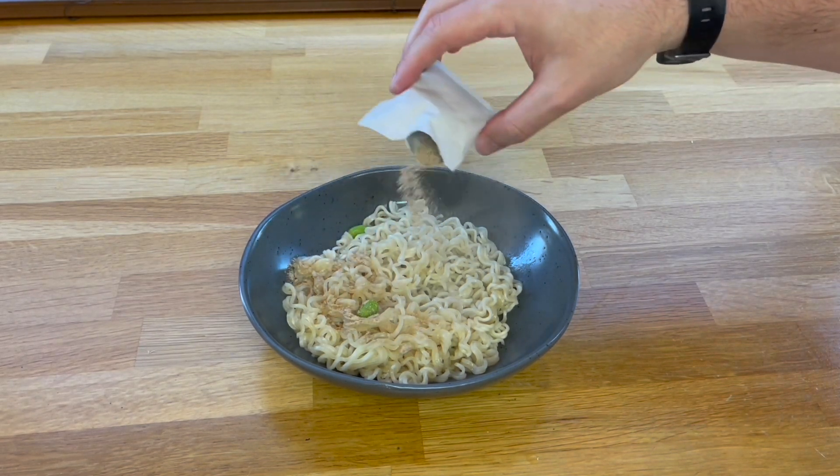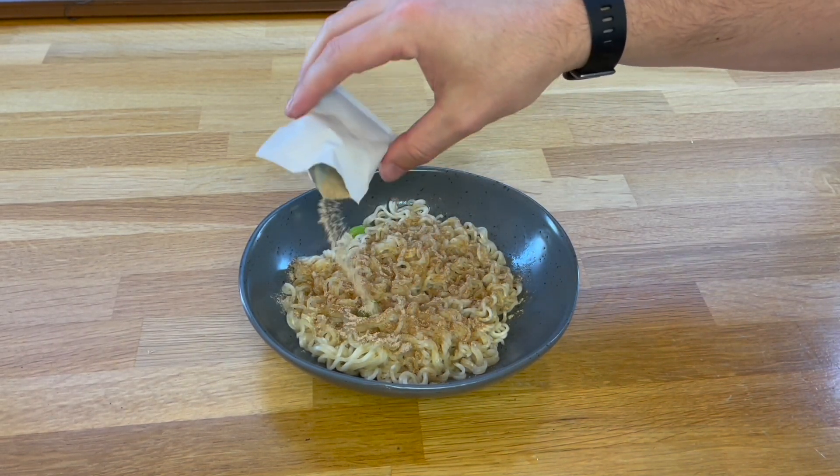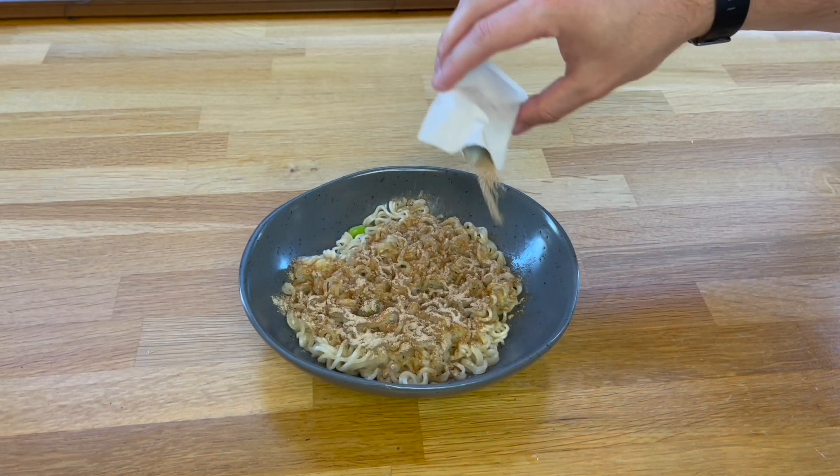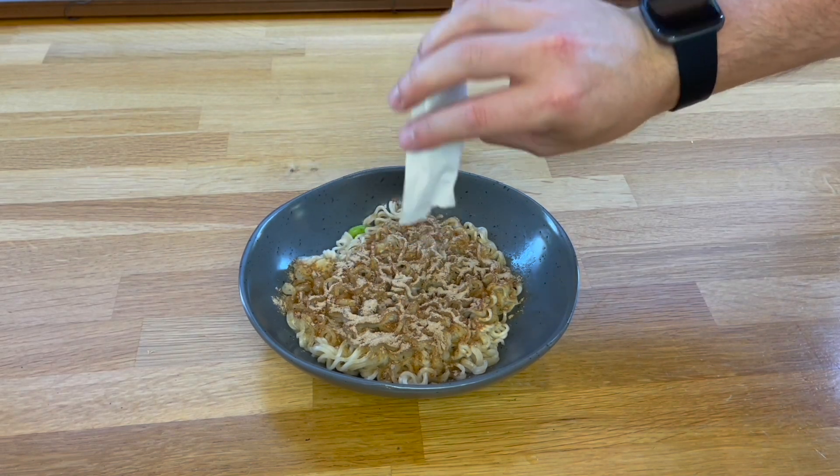Controversial, but I'm putting on the seasoning now. The reason I do it now is because if I put it on while it's in the pan and then drain it, half the flavour is going down the sink anyway. You get more height and flavour doing it this way, and most importantly I'm just happy doing it this way.